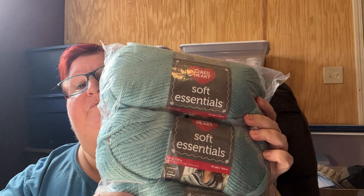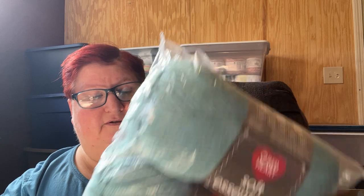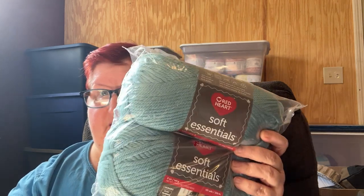Here is Red Heart Soft Essentials. This is 5 ounces, 141 grams, 131 yards, 120 meters. This is actually a five-weight yarn and this color is seafoam. I believe I'll probably just make myself a hat on my loom with this, and maybe a towel. It's very, very soft, very silky, with a little sheen to it. It's very beautiful.